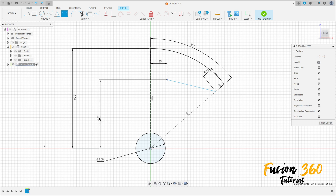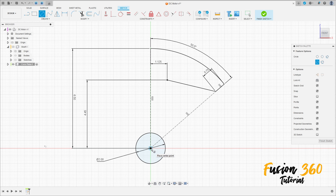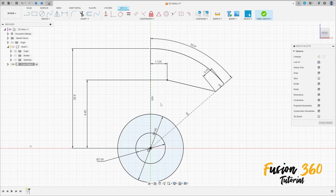The distance between this point and the center point is 4.45 millimeters. Select Circle again, click in this point, make a circle with 4.45 millimeters diameter.